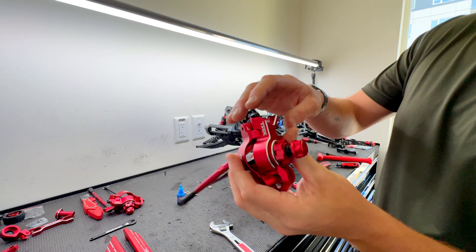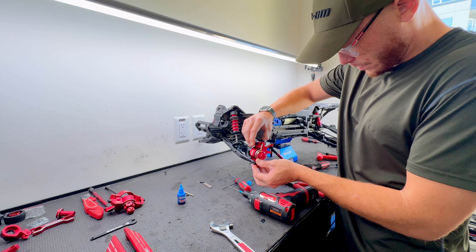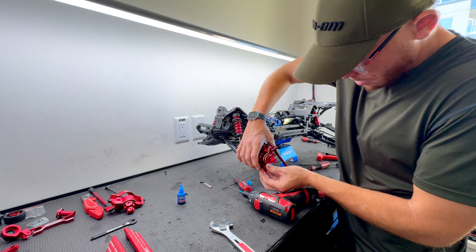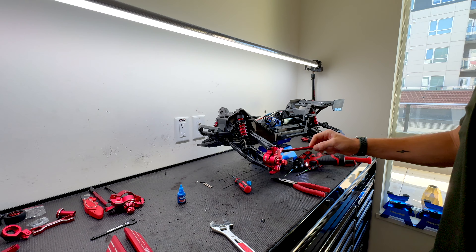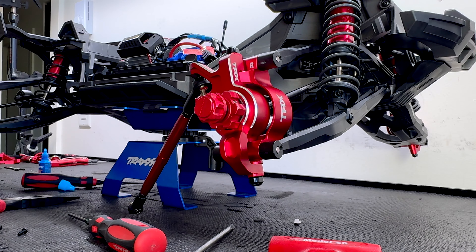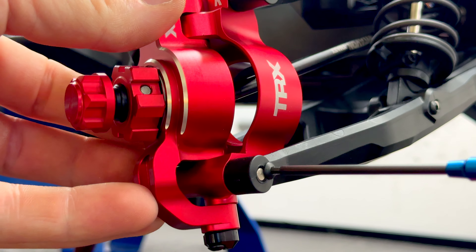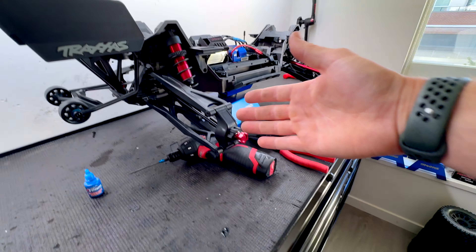Everything's nicely labeled, so we know this is the left. Pop our drive shaft in — nice movement. Let's do the other side. Nice and snug. These are looking fresh. Let's get the rears on.